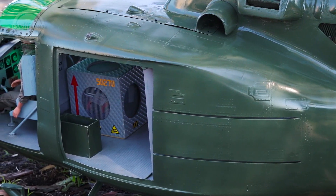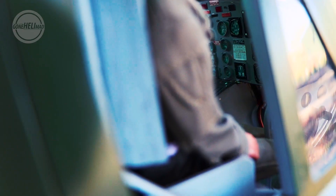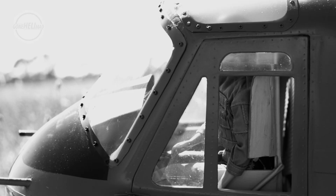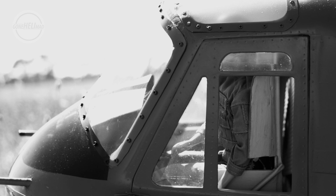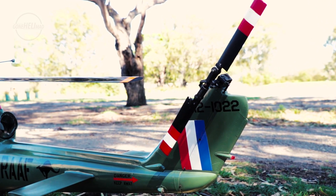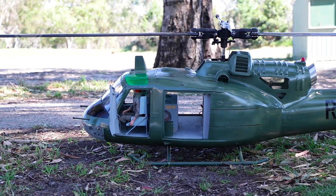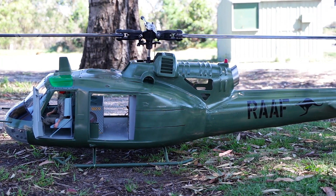I'm sure you'll agree this scale helicopter does the real helicopter a great deal of justice. Even the skin texture of the fuselage and all of the detail around the cockpit instrumentation has all been taken into consideration. Looking at the Huey 1C up close really blows your mind. If you get down low enough and close enough so that the helicopter fills your complete field of view, you really get a sense of the scale and realism.